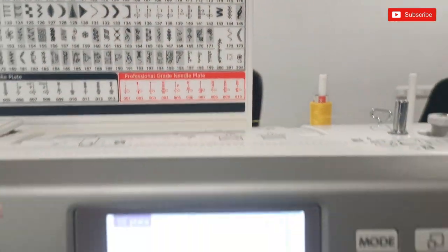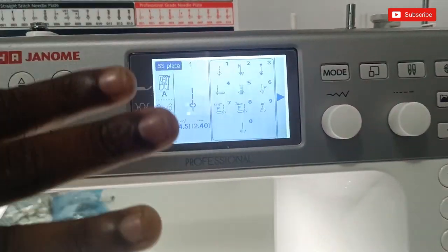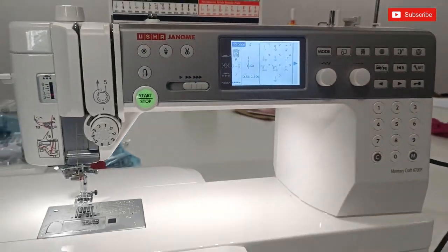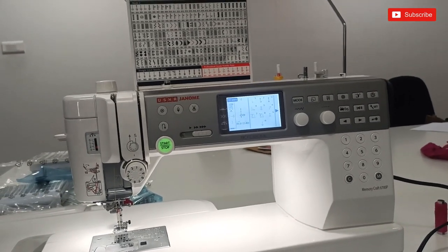For the professional-grade needle plate, the one-on-one switch means you don't have to do anything with your keyboard. It will be a normal plate. If you're doing anything with your keyboard, it will follow a procedure. There is a sensor in it.